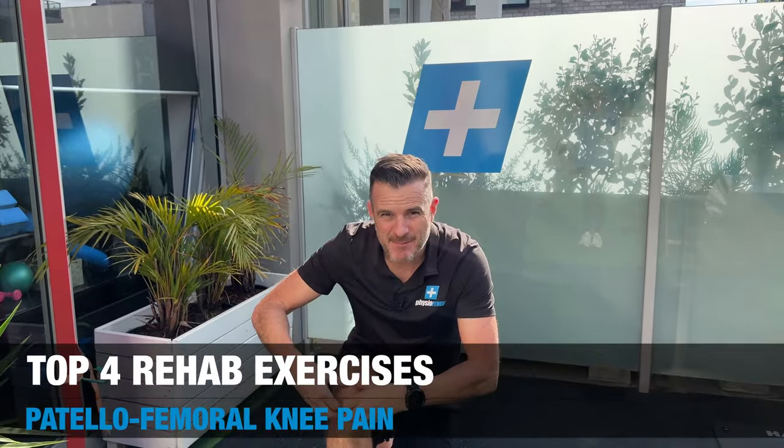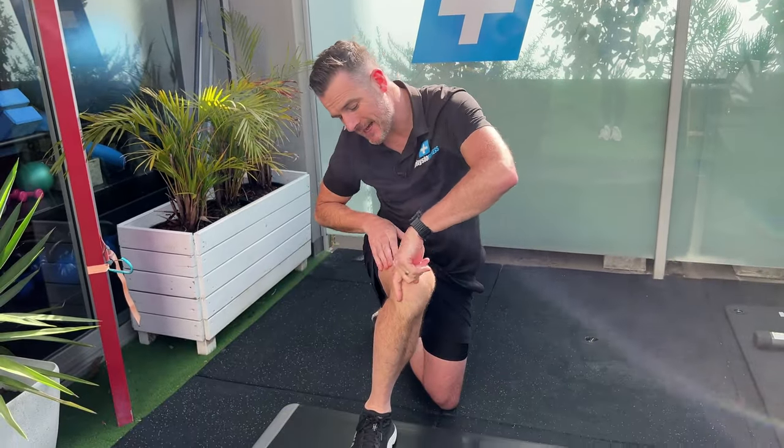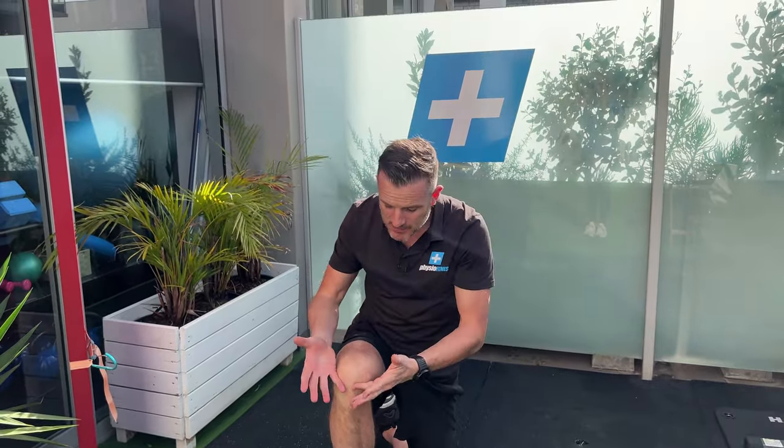If you're one of those people struggling with patellofemoral pain symptoms — pain around the kneecap, maybe on the medial side, underneath, lateral, or even around the ITB — and you can't get over the hump of pain when you squat, bend your knee, or run, you're past the acute phase but struggling to actually strengthen it and get the whole knee stronger. I've got four things I want you to work on.